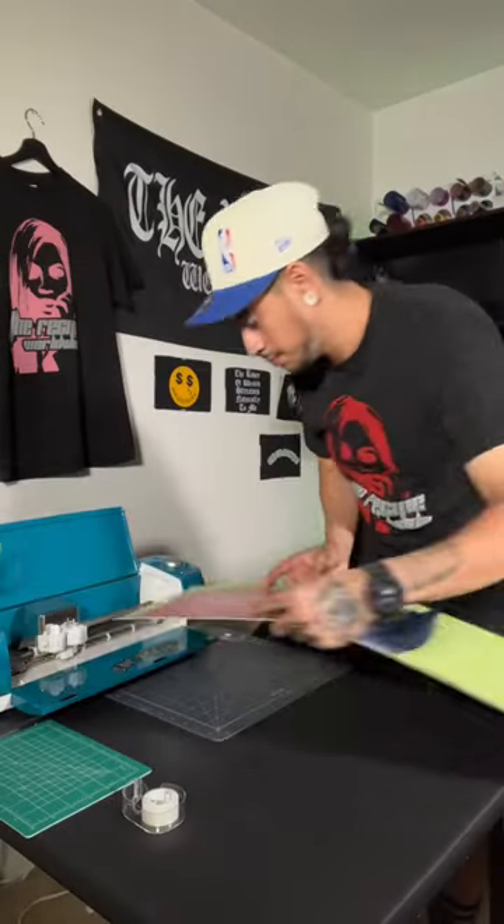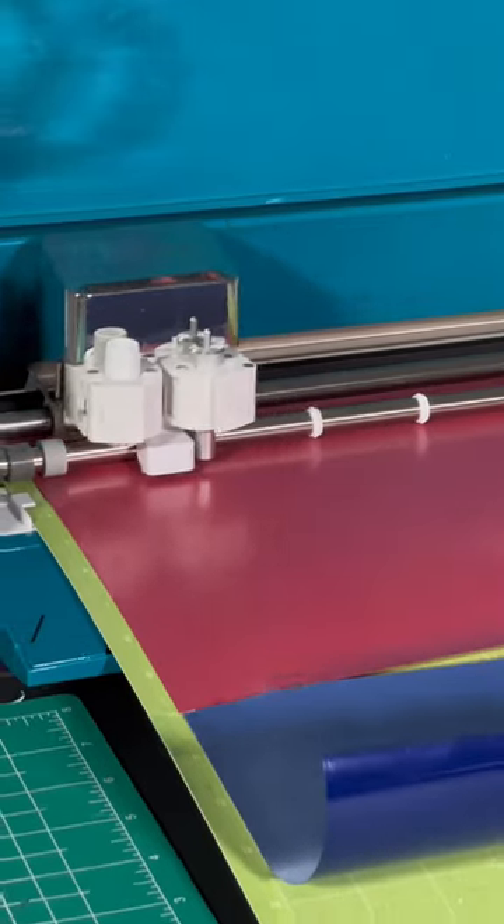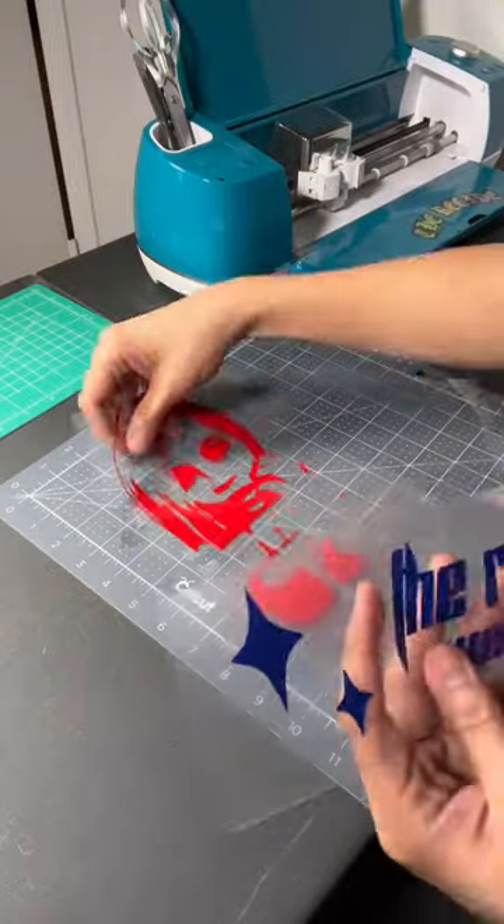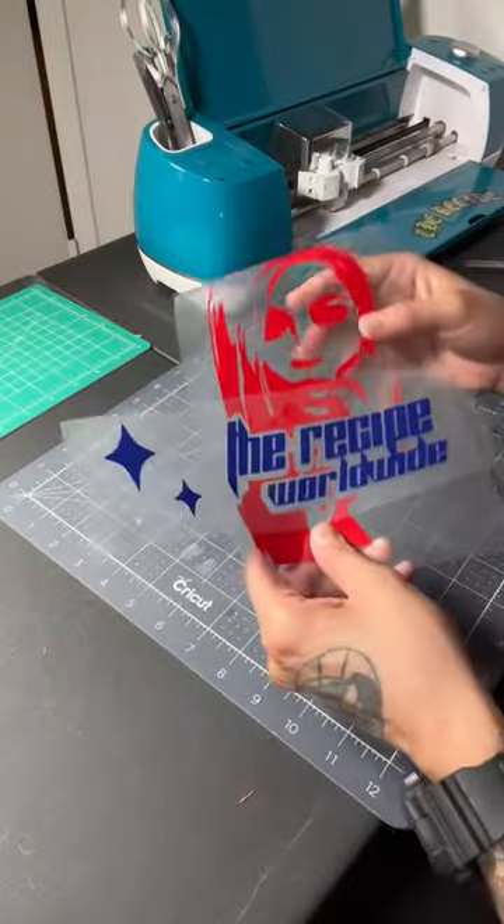This is only going to work if you have high quality heat transfer vinyl. I used a Cricut Explore Air 2 to cut my vinyl. You're going to use the same needle pressure you use for regular heat transfer vinyl for this puff print heat transfer vinyl.